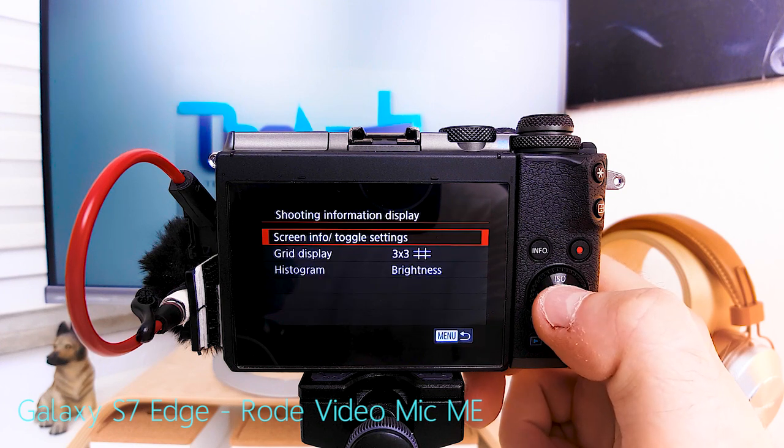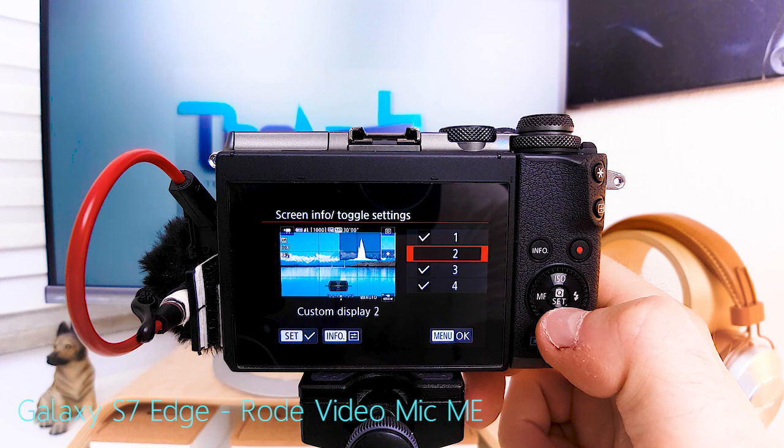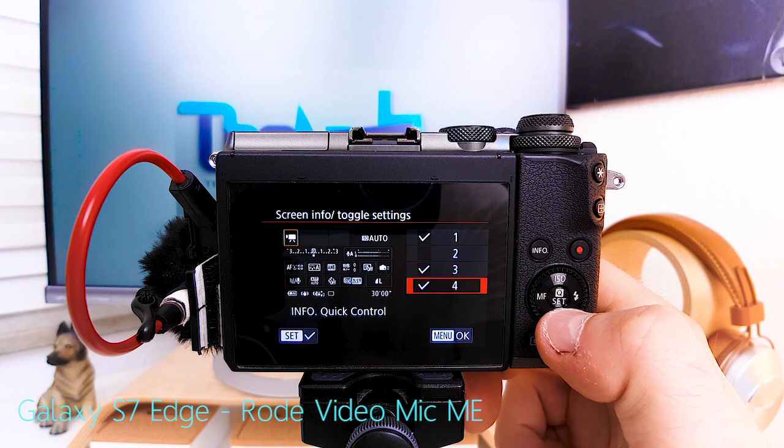Shooting information display — screen info toggle settings. This is your basic screen giving you all the necessary information while recording. This one you only need when studio shooting this camera, but not when vlogging. This one is great if you want to set framing right with nothing else on screen. And this one is a good overview of all settings including audio levels.